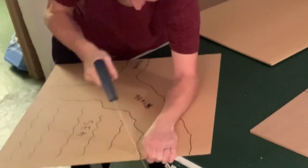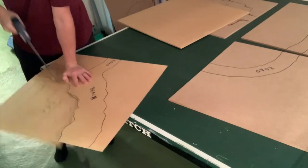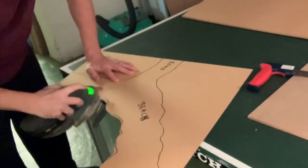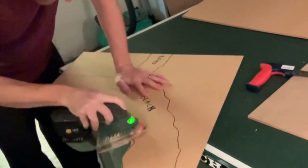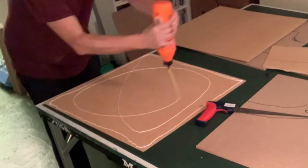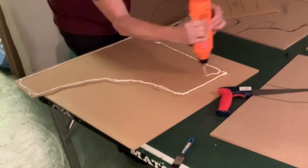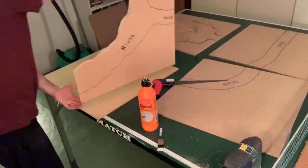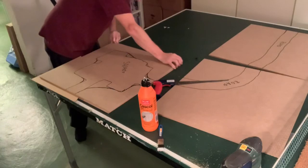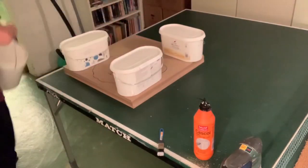I then cut out the part where I want the water effect to be on the sea board piece. For the sea board I used 3mm hardboard that I will glue together. I first sanded the beach part a little bit with my mouse sander, and then I used some PVA glue. I glued two of the 3mm boards together, and then glued the beach part on top of that using normal PVA glue. When I aligned that I used the other boards as weight to make it really flat, and I used some paint cans on top of that.